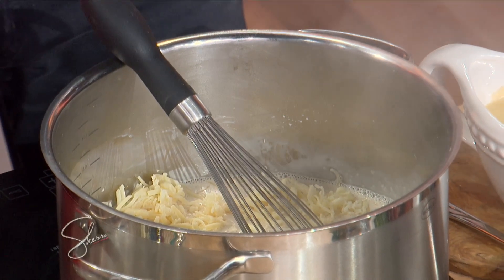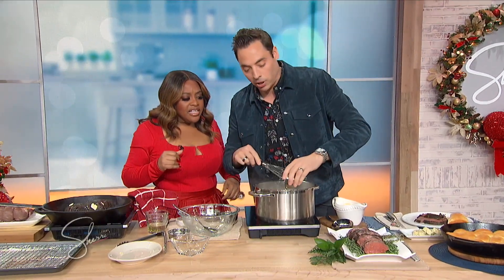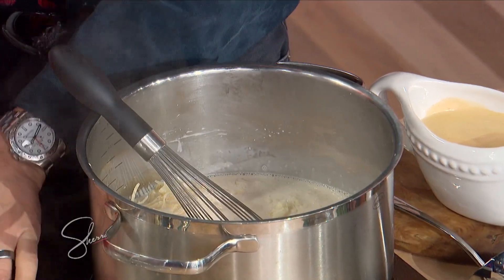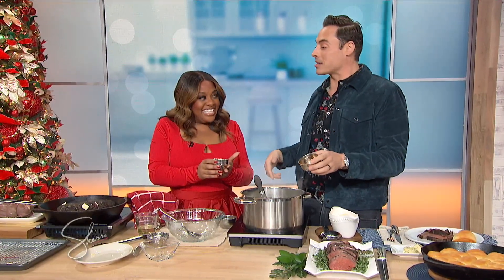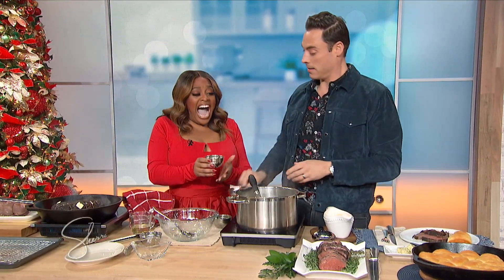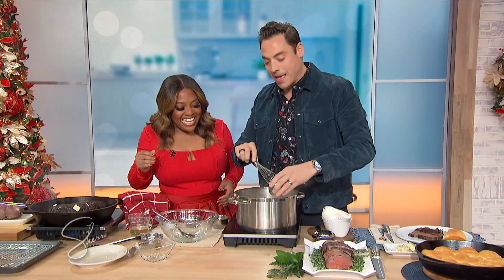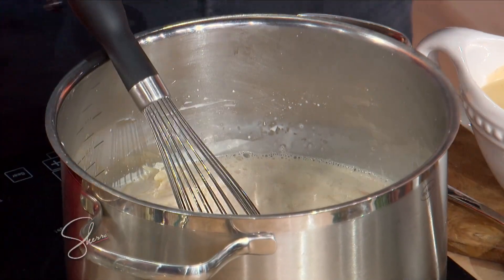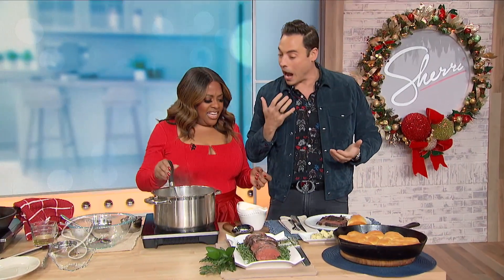We got cheddar. We start with my little secret — it's evaporated milk. So you do evaporated milk, and it keeps it nice and creamy and stable. A little Dijon, some hot sauce — I keep hot sauce in my fanny pack. I'm bringing fanny packs back! And then prepared horseradish. So you get heat from the hot sauce, but then you get that nose heat — like when you load up too much wasabi when you're eating sushi, and it's just right in there, next thing you know you're crying.